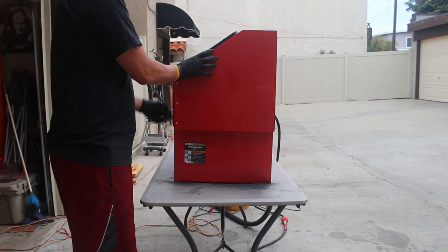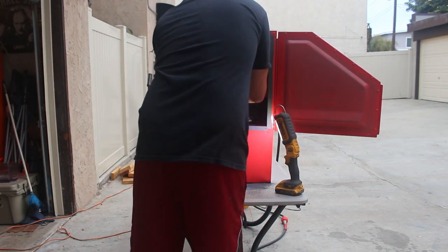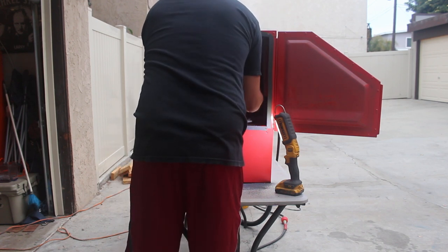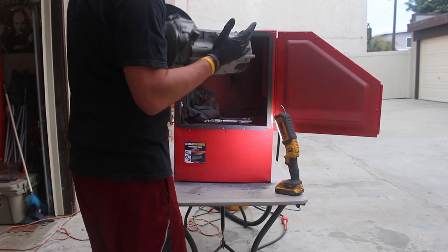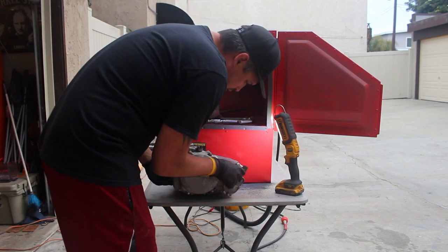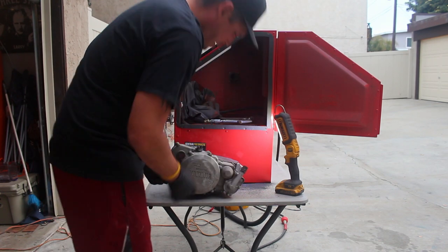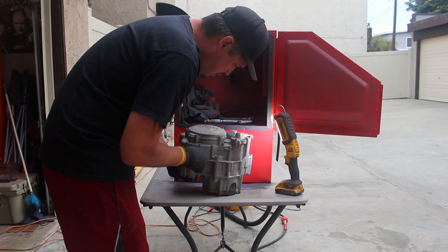Alright, I think we're good to go, let's see how she turned out. We're going to shake her off, trying to save all that media as we can. Looks pretty good. I didn't end up doing the clutch cover because I'm probably going to get an aftermarket one - it has a lot of nicks and stuff in it.